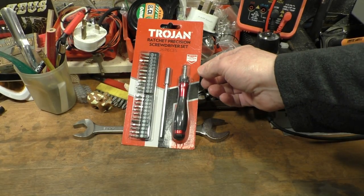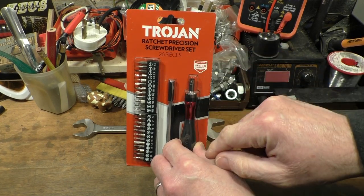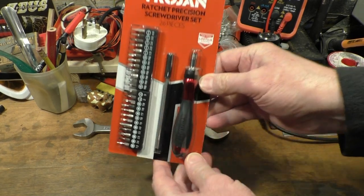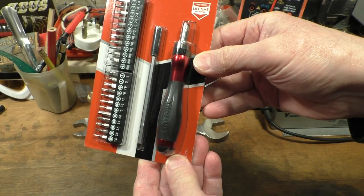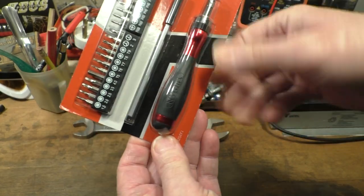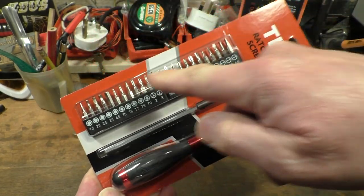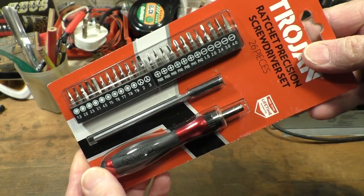So basically what we have here is a Trojan ratchet precision screwdriver set, and there's 26 pieces in here. I didn't realise the first time I looked at this, but this has actually got an aluminium handle on here. And we've got a little extension bar here, and we've got two different sets of screwdriver bits too. They look quite good.